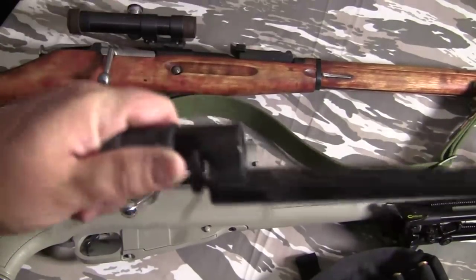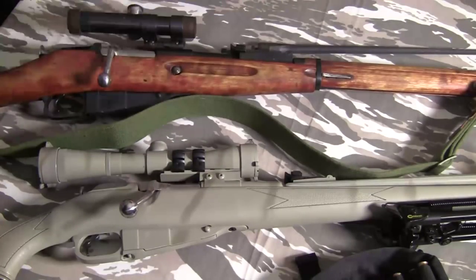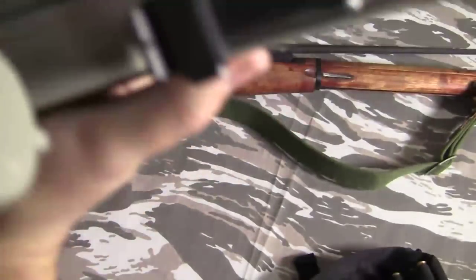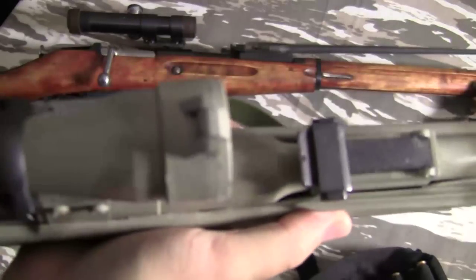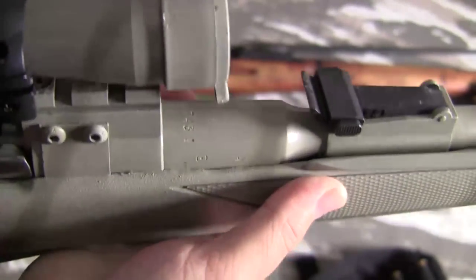You'll also get a bayonet with them. Now, this one below is a carbine — you won't find these as often, but they're out there. This is a Chinese carbine, so it just has some Chinese lettering and some numbers.